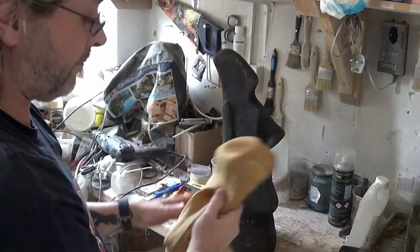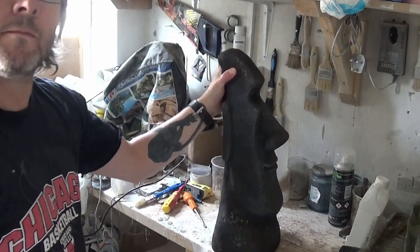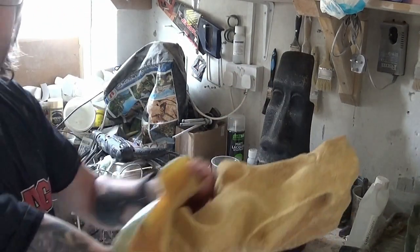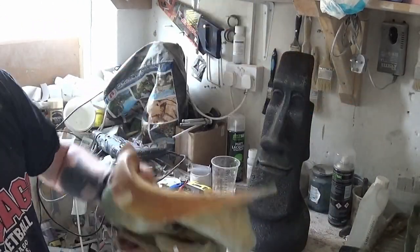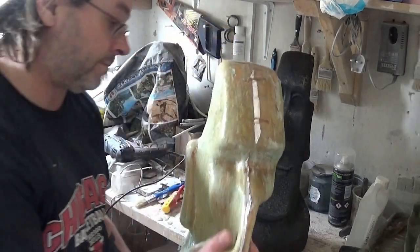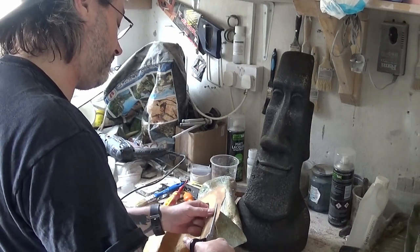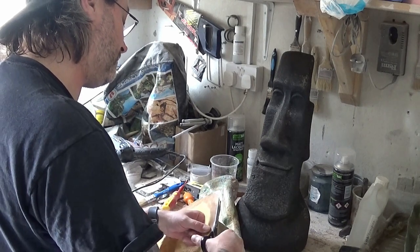And there we are — we can see our original model of the Easter Island head, and there's our latex glove mold also, ready for just cleaning up, washing, and cleaning. But first we'll trim the flange around the base of the latex mold.